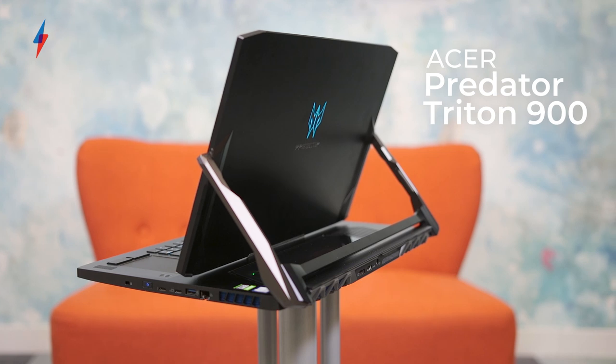Hello and welcome to another installment of Trusted Reviews Tech of the Week. I'm Thomas Duton, Computing Editor, and I have with me here my colleague, computing writer Ryan Jones, and this week we're talking about this absolute monstrosity here — the Acer Predator Triton 900.